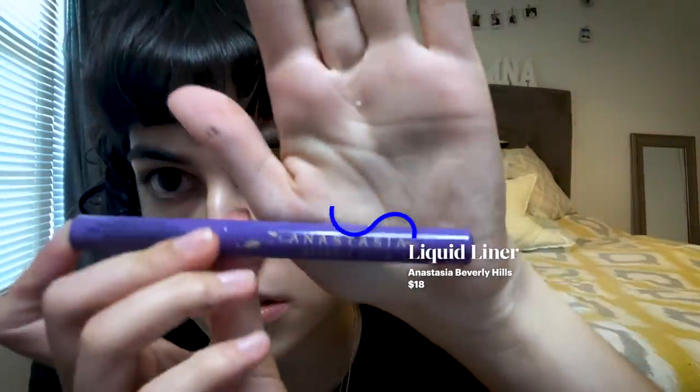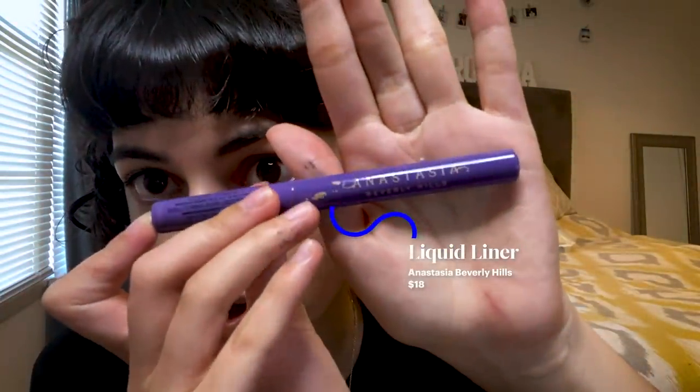I'm Carolina and today I'm going to be showing you how I do my eyeliner on my round eyes. I usually use the ELF Liquid Liner, but today the one that I have on hand is this Anastasia Beverly Hills liner.